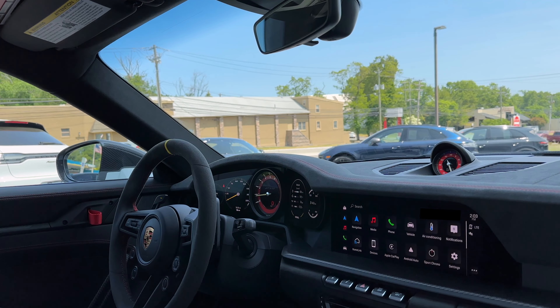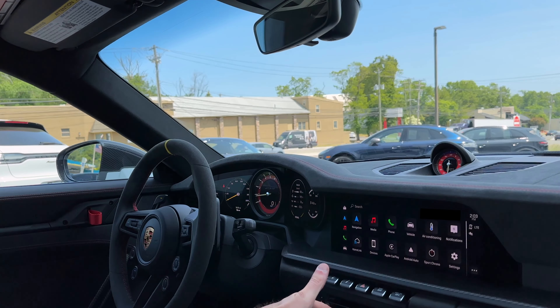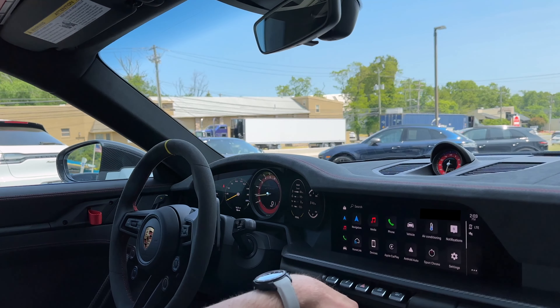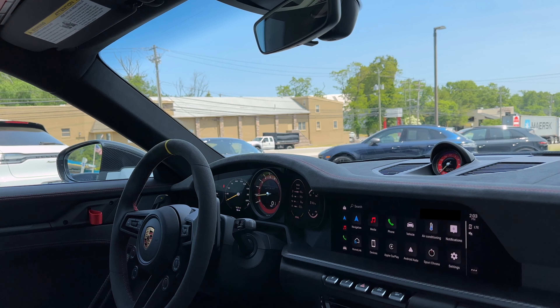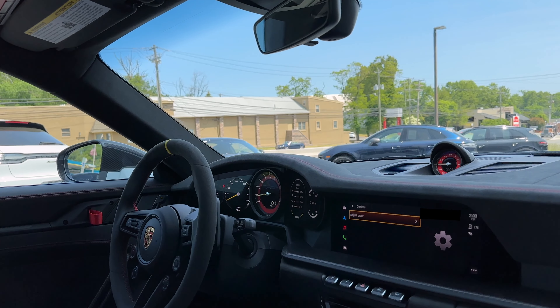Volume control, as well as your station control right here. Front window, rear window, your temperature left and right, and how much it blows — it's on auto right now. We also have AC max on this side, and this button is if you don't want fingerprints on the screen.